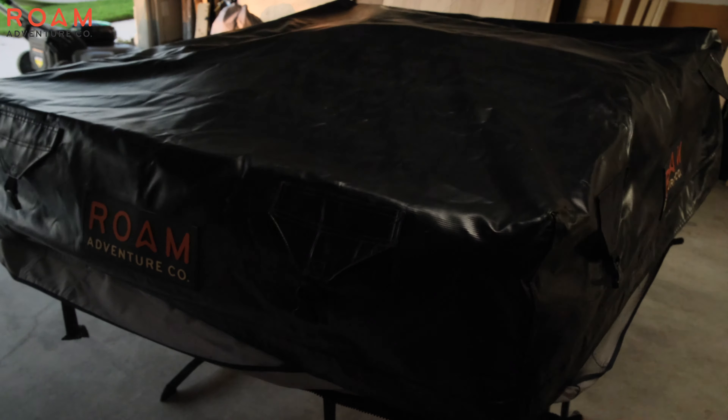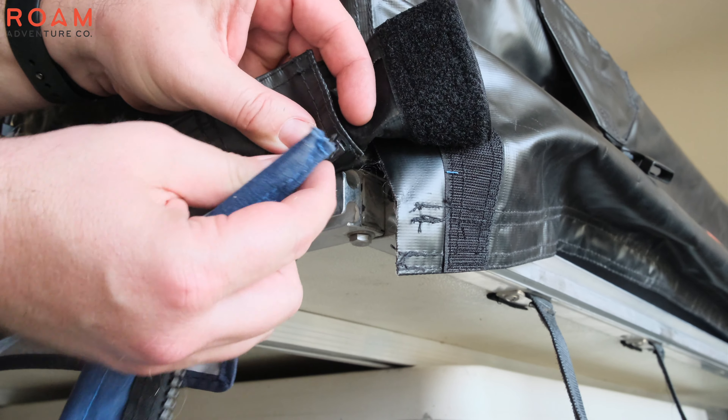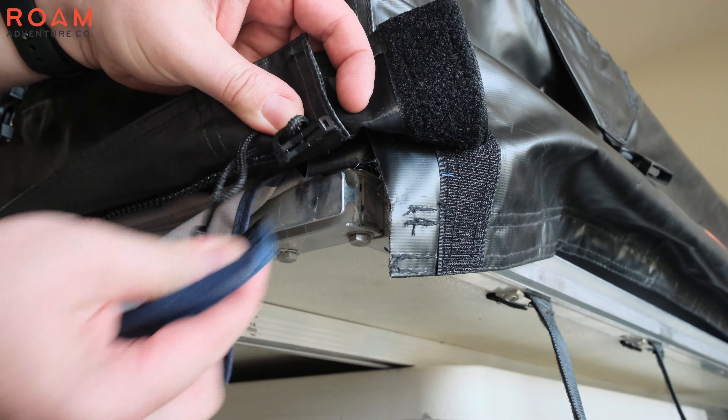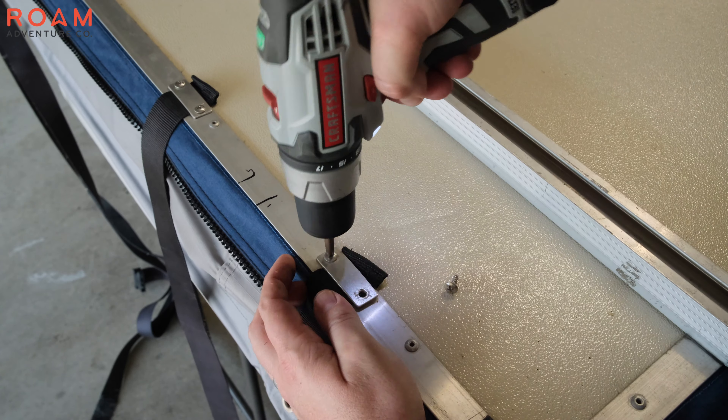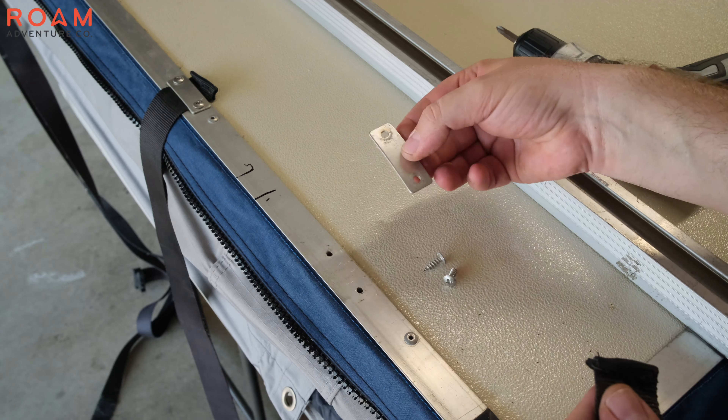Next we will fit the new cover over the RTT. It does need to be in the same orientation as the old cover. Once the cover is in place, you can snap in the tie-down straps, pull them straight down, and mark the bottom of the RTT base where they will be attached. Then we can install the new zipper strip, making sure we slide it in the correct orientation for the zipper on the new cover.